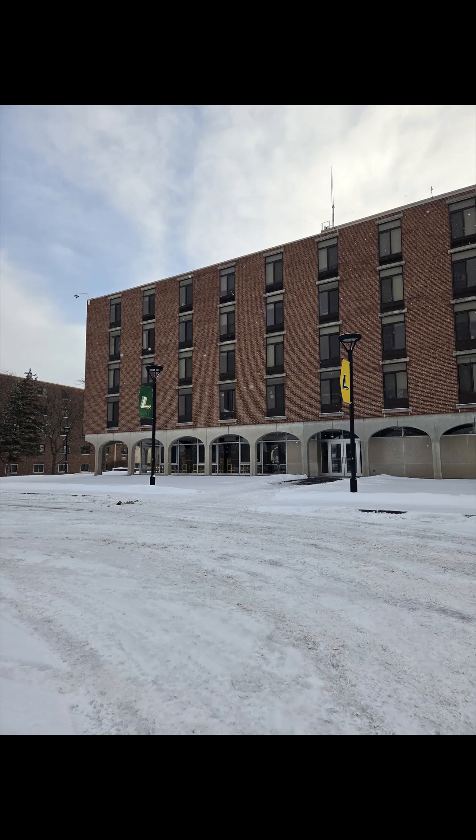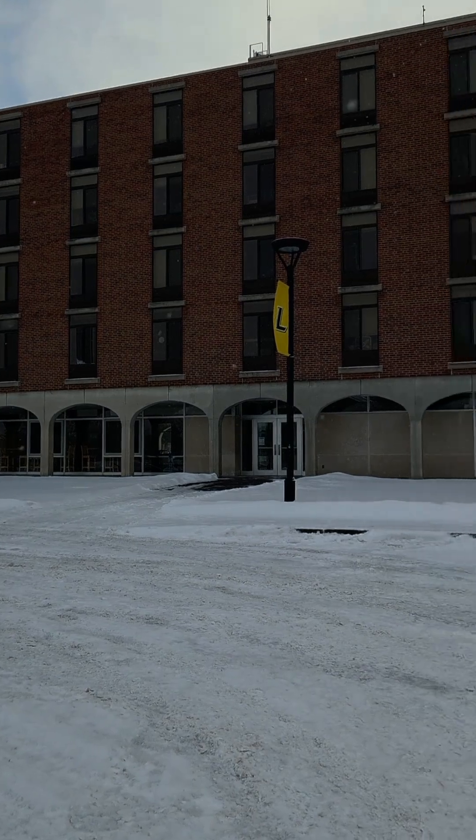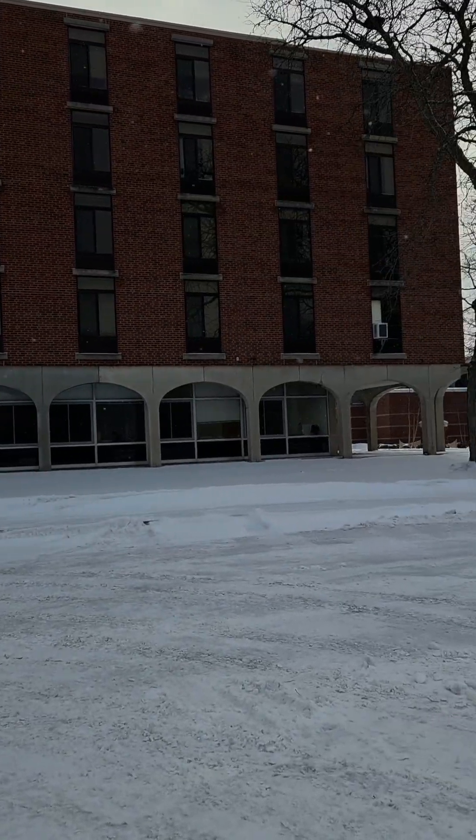Our technicians are here in snowy Syracuse to upgrade the fire alarm in this college dormitory during the Christmas break. Let's see how it goes.